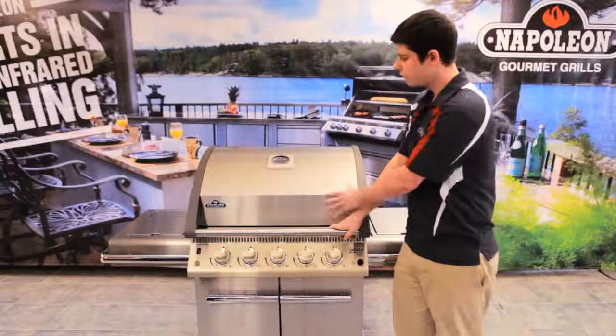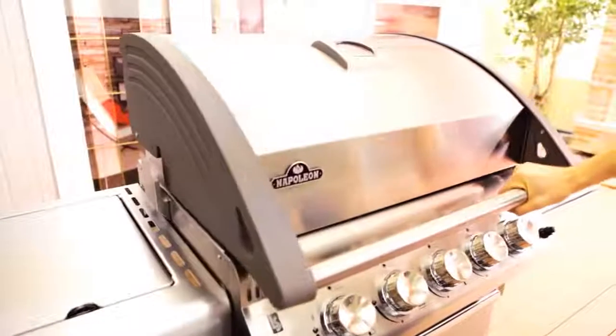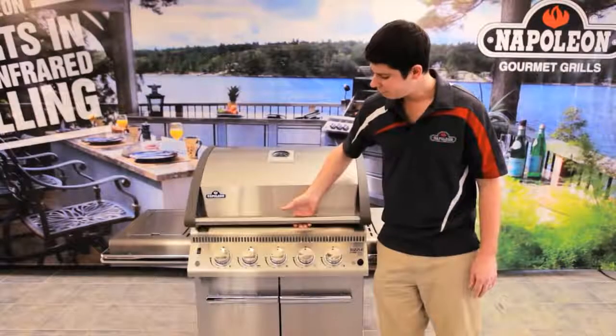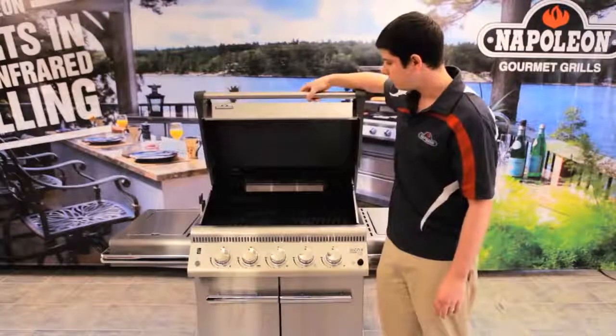This is our beautiful stainless steel 304 lid. Having a 304 stainless steel lid is very important because this is what everyone looks at right when they come in and look at your barbecue. When you actually lift up the lid, you can feel the weight of it. It's not just a light barbecue — this is a heavy-duty lid.